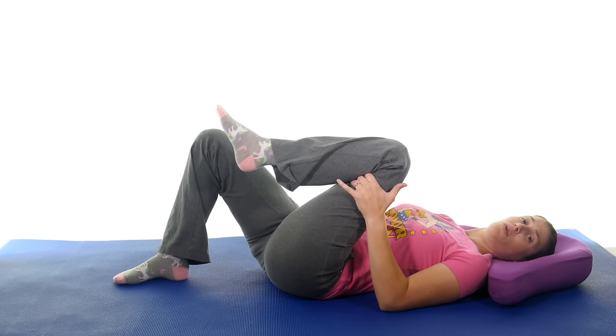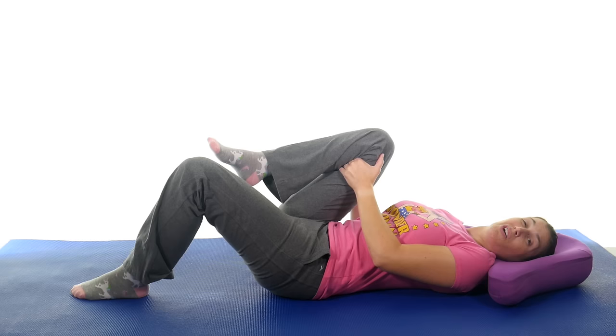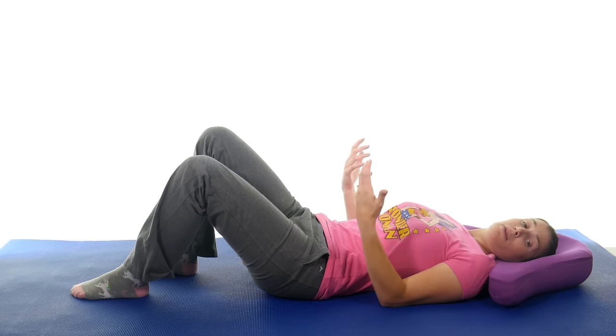You want to hold this for about 30 seconds, and definitely do both sides. I like alternating back and forth so one side has a little bit of a break. So 30 seconds, three times on each side.